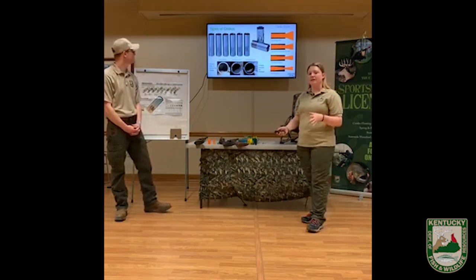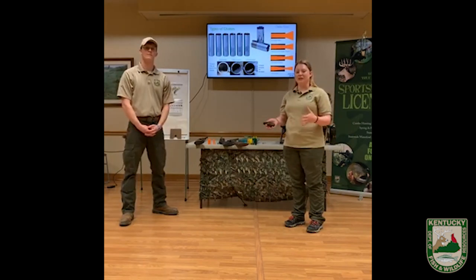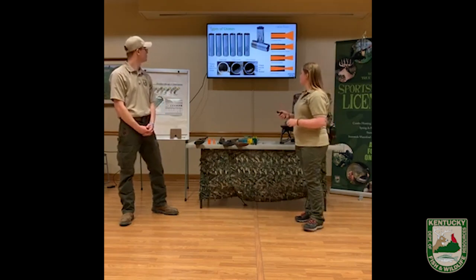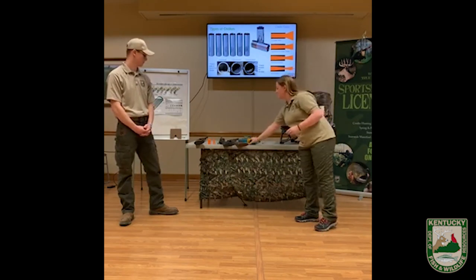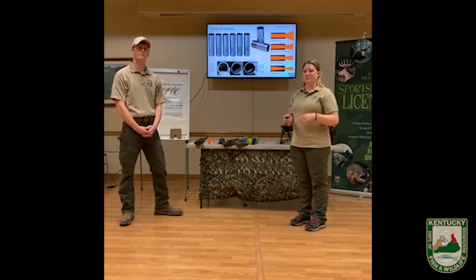Some firearms have the choke already built in. How do you know if it's in there and what size choke is it? It's going to be stamped on the barrel — there's a lot of information we can get off of the firearm from that stamp, and I'll be pointing out a couple more pieces of information later. If you have a firearm where you can install different variations of chokes, then it's going to be a very functional firearm that you can use for multiple different species and multiple different types of target practice.